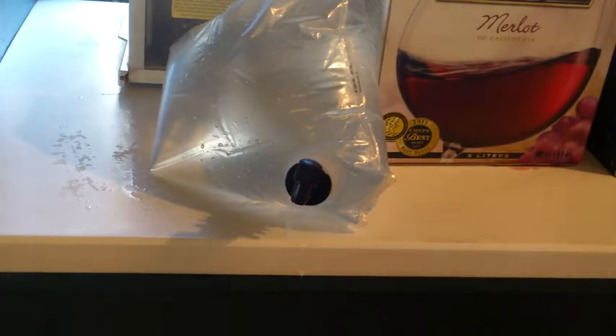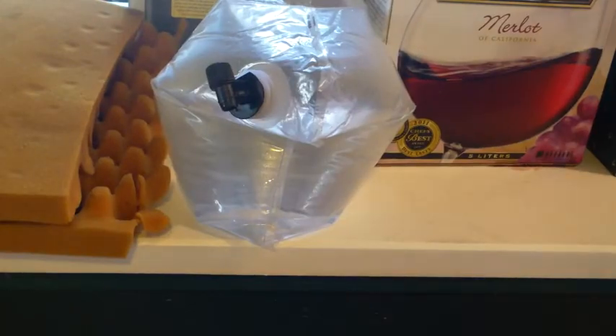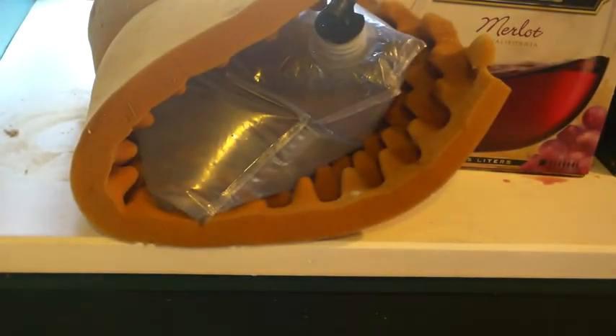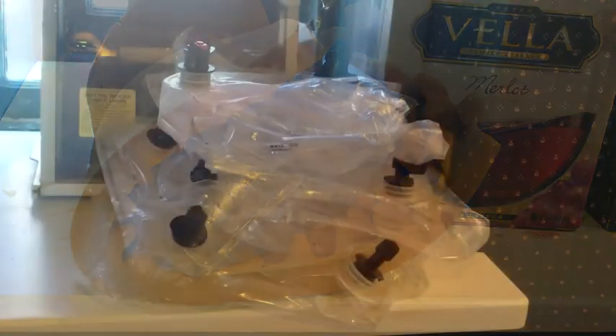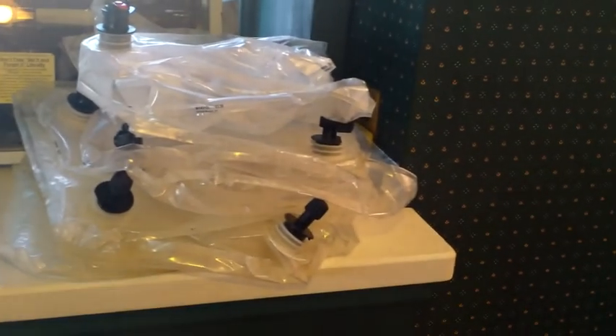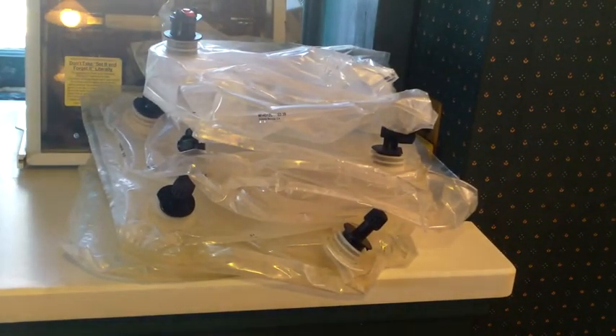You probably want to put this on a bookcase shelf or something to hold it up. If you're going to do a number of these and stick them in a locker somewhere, you might want to protect them against chafe. Some kind of foam or canvas or other material to protect against chafe would be useful. Each one of these bladders is five liters.